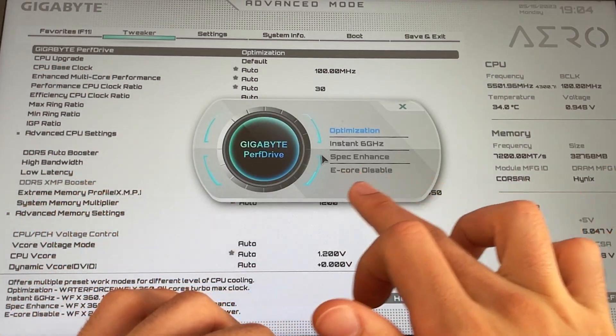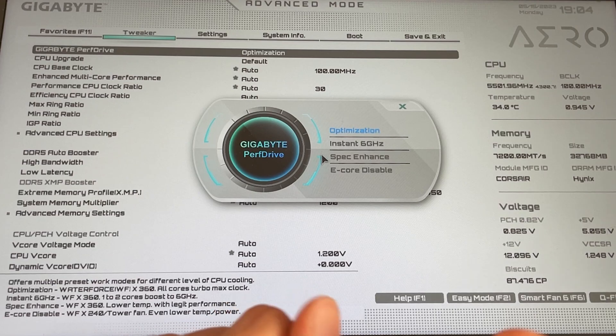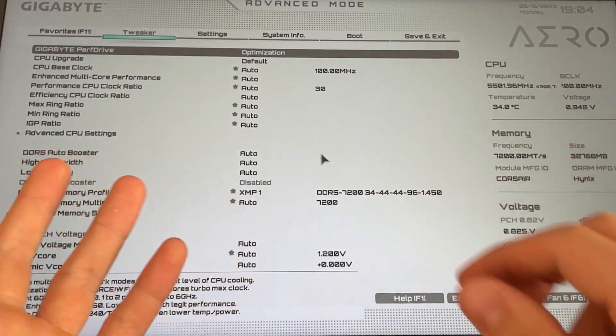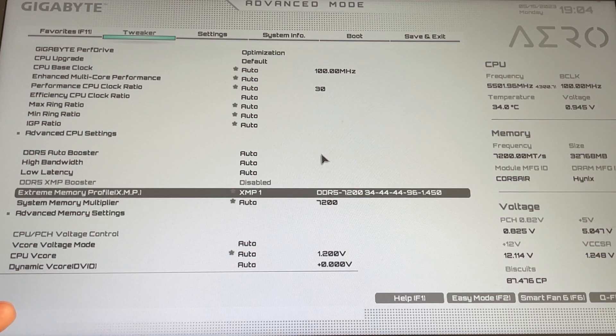If you want lower temperatures, pick spec enhance. There is also an e-core disabled option but we will talk about that a bit later. Then you enable your XMP to get your RAM running at full speed — just go over it and select XMP.